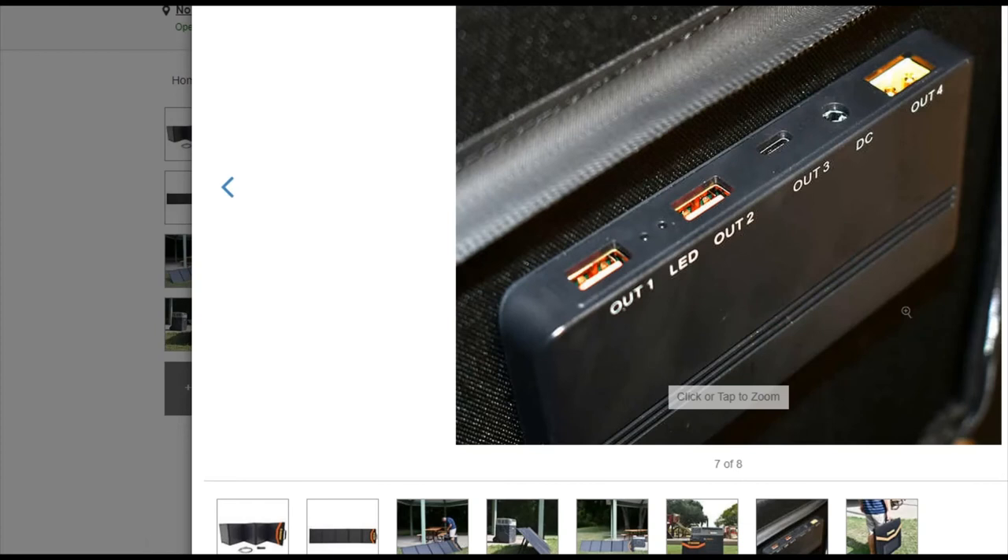To hook up two panels, you can do series or parallel — look into that. It's essentially just a cable you plug together — takes about five seconds to run two panels.